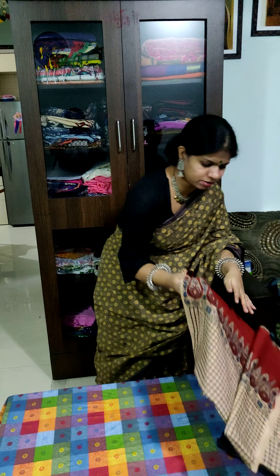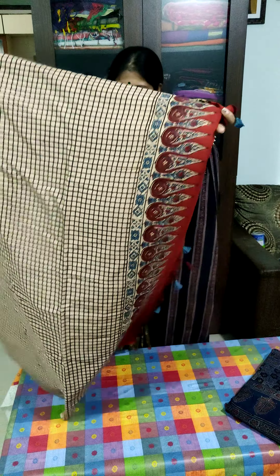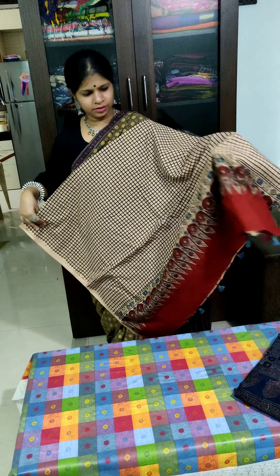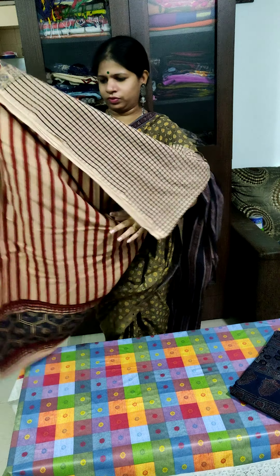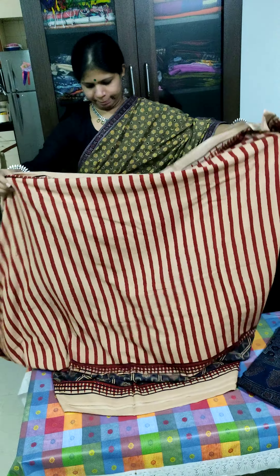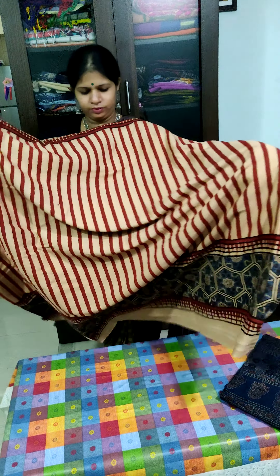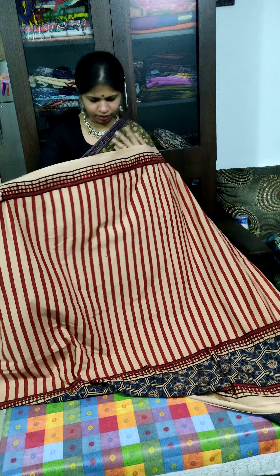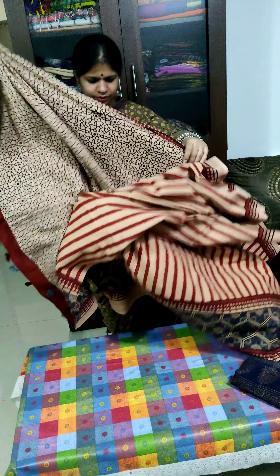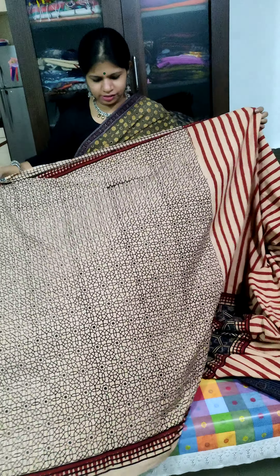Now I am showing another piece. This is the pallu part. This is the main body. This is the blouse piece.